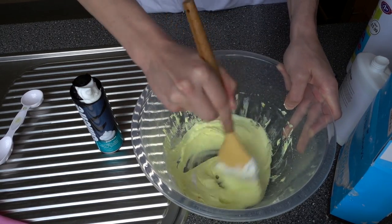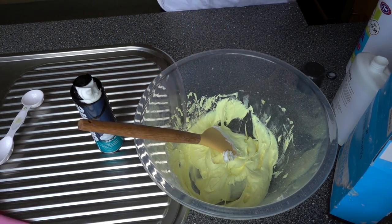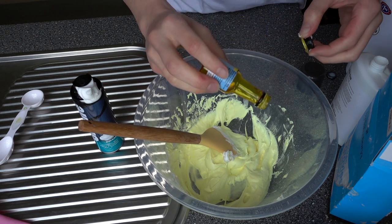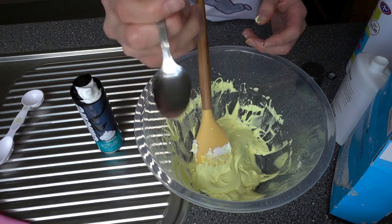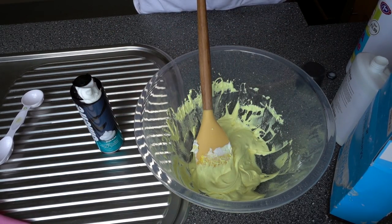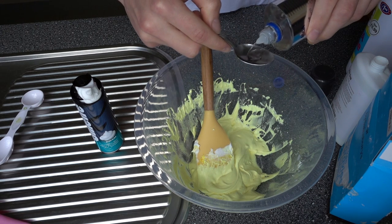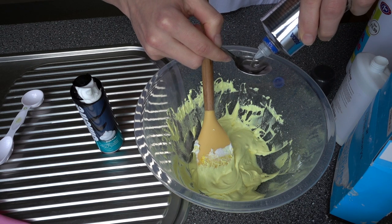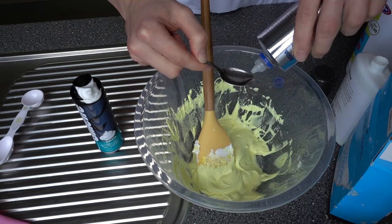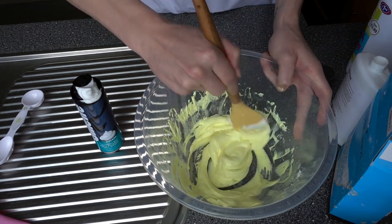Look at that — it does look a little bit like butter! Maybe it needs to be a tiny bit darker. Okay, so now you're gonna need a teaspoon. You want to add two teaspoons of contact solution — this is what's gonna make it change into slime. One and two — and give that a mix in there.